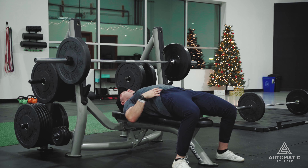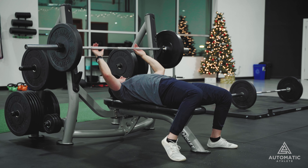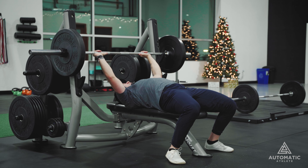Drive your heels to create a lot more tension in your torso and allow you to force this weight up off your chest. So bring your feet a little bit closer to your hips as much as you can, keeping it comfortable there.